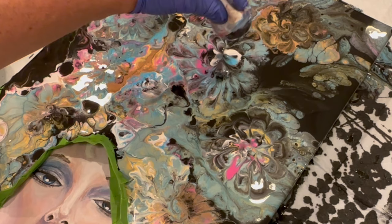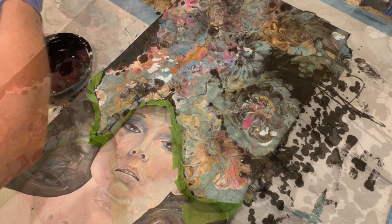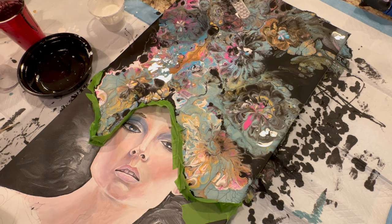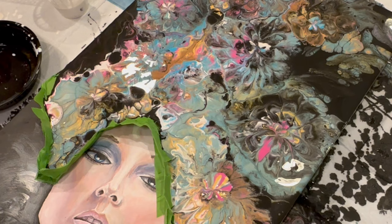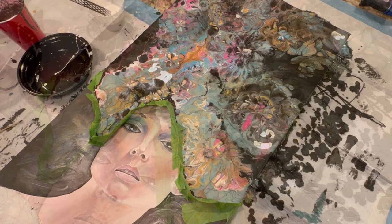I wanted to do a Dutch pour and see how making flowers went this way. The last flower video was done from a swipe — go back and check that out if you haven't seen it. I like exploring techniques like this for a while and trying different things, whether it's a straight pour, ring pour, or other types. Leave comments about what you think, and let me know what things you use — some people use Raynex, but it just gives you a different look.